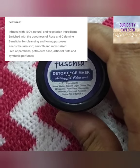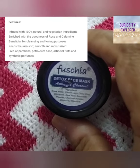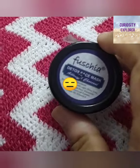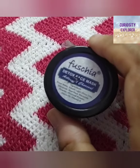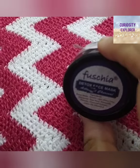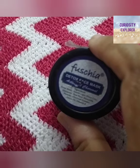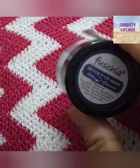It claims to remove dead skin cells and impurities, and reduce pimples. However, I have tried a lot of charcoal face packs, and this is one of the worst ones. After putting it on my face, there was no difference. After using a lot of good charcoal face pack brands, I have seen a real difference. But this one? I cleaned my skin and felt there was no difference at all.